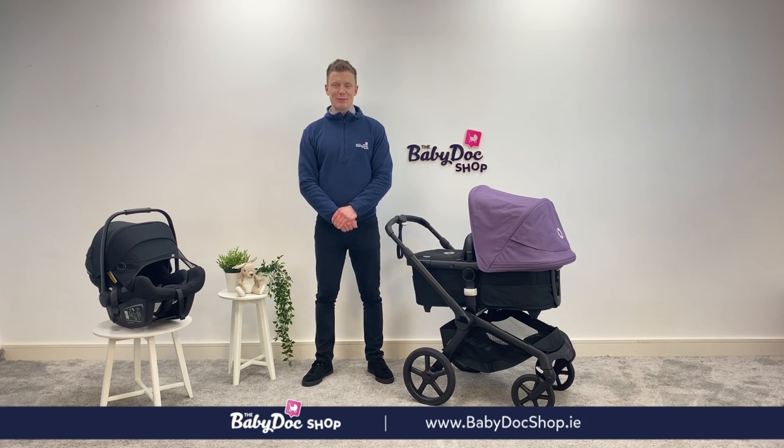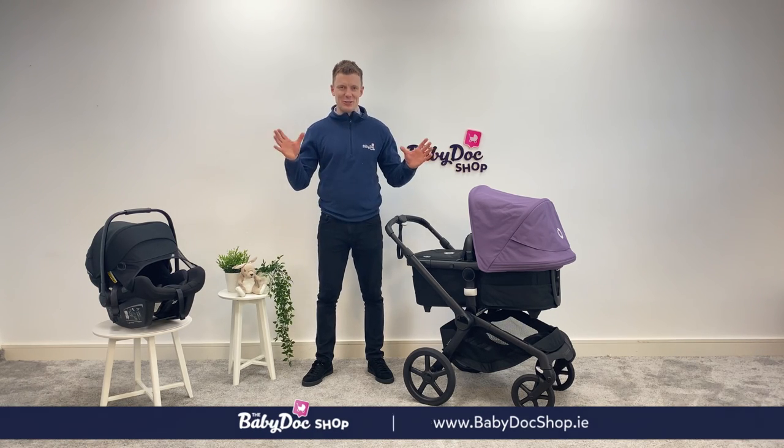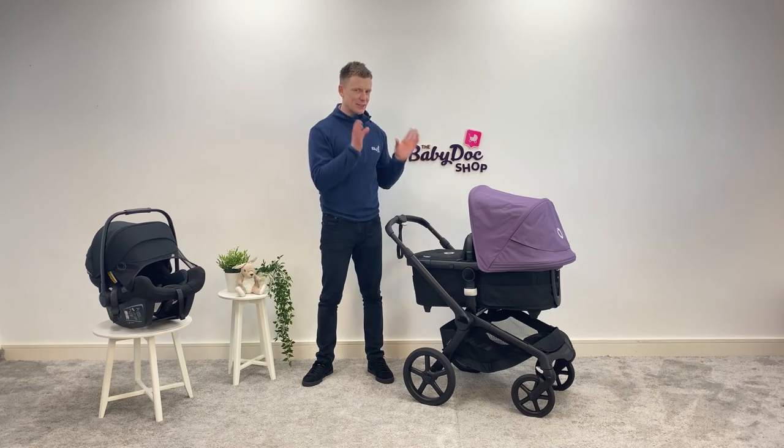Hi everybody, I'm David, one of your buggy experts here at the BabyDoc shop and today under the lights I have the Bugaboo Fox 5.